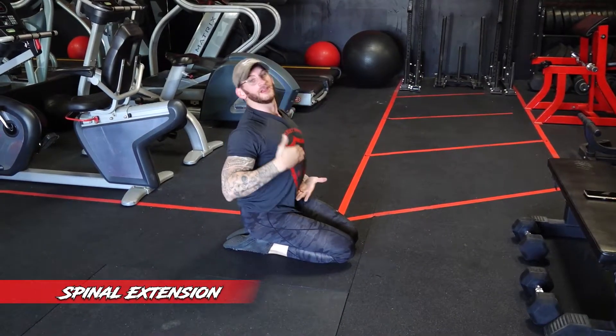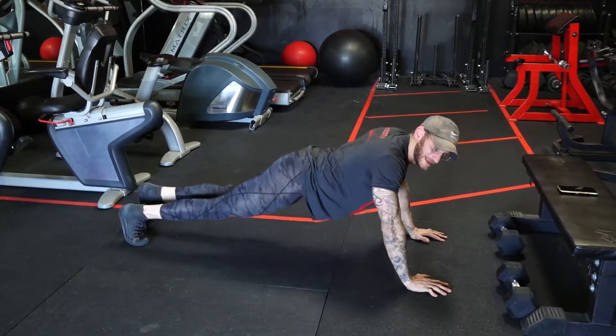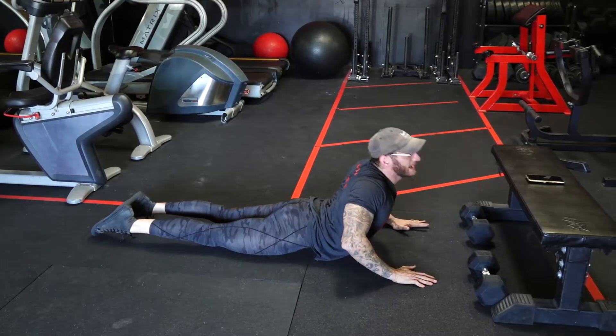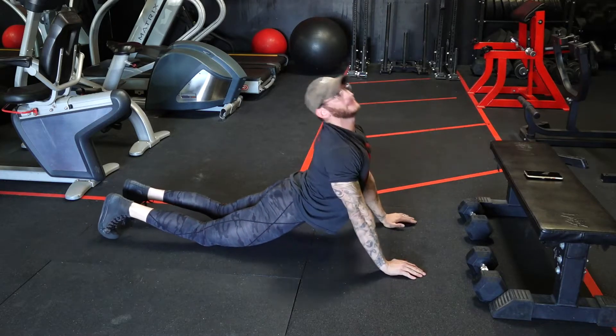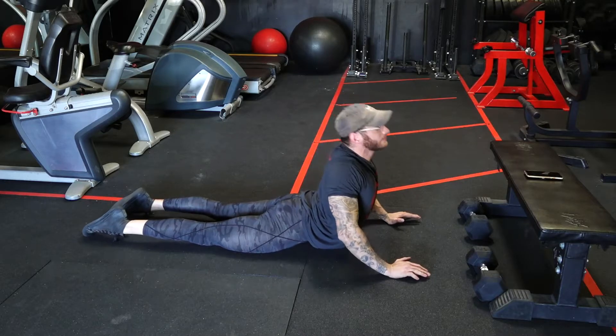From there it's an easy transition to spinal extensions. We're going to get ourselves as arched as possible — hands flat on the floor, hips flat on the floor — and thrust my head and back up towards the roof, locking out my elbows but leaving my hips on the floor. I'm not coming up like a dolphin here. Just up, lock it out, back down.